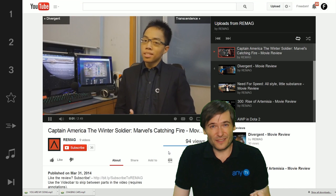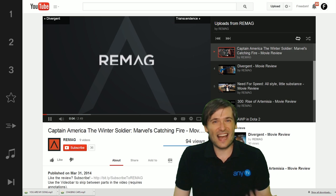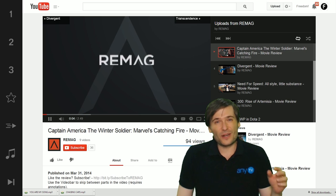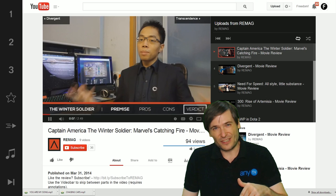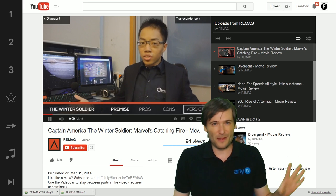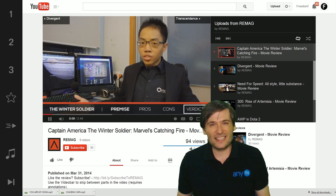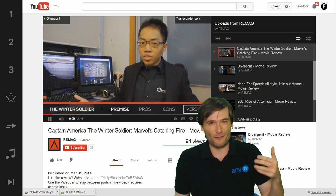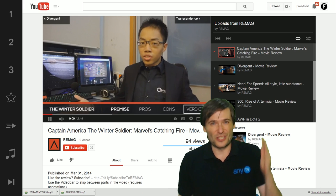His videos start with the best 10 seconds — something to catch your interest. They don't start with his intro. The intro comes after the teaser, like in his Captain America: The Winter Soldier review. Everyone should do this. I've seen so many channels that start with their 10-second intro — stop it! Put your best, most exciting 10 seconds first. Hook the audience. Why should they watch your video? Do that in the first 10 seconds, then play your intro, then the rest of the video, just like Remag.